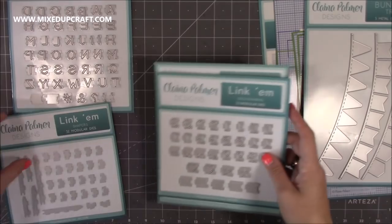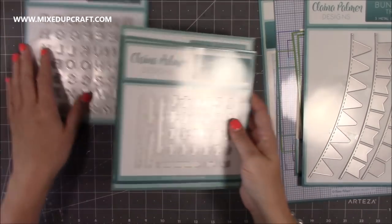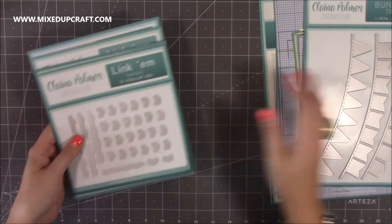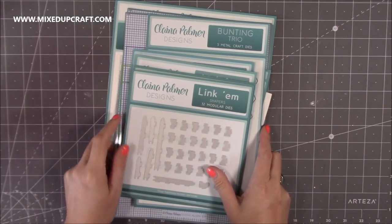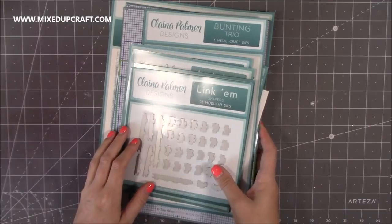Watch this space because I will be sharing tutorials. And if you watch Hochanda, where this is all available — I'll link all of that below — you may see some of my cards as well. So thank you, Clayna. In due course you will see some lovely projects that I'm going to make using this product.